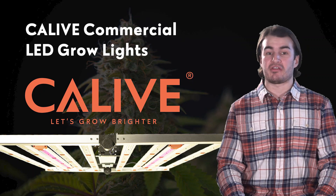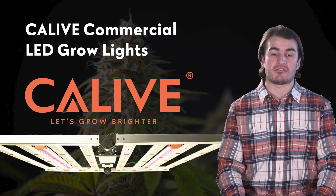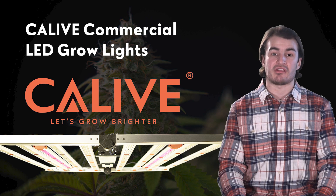Hey, it's Nick again. In this module, we're going to talk basics of LED grow lights as well as the commercial grow lighting products Cleave has to offer.